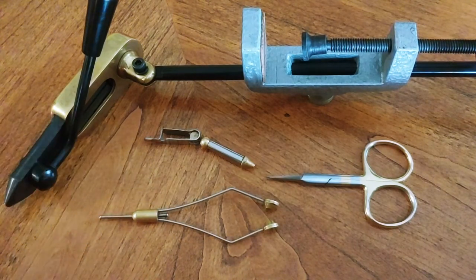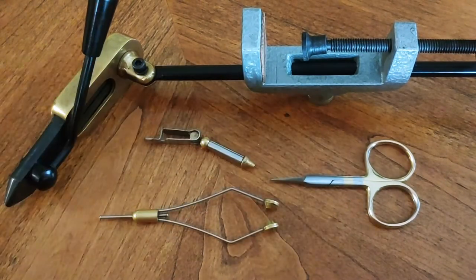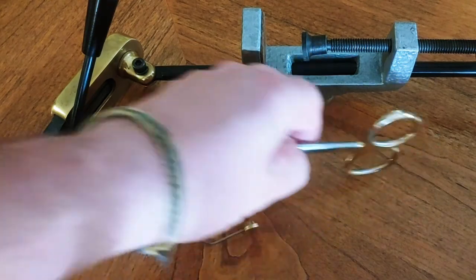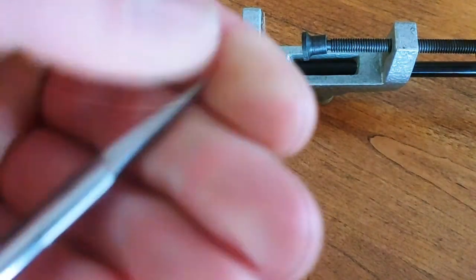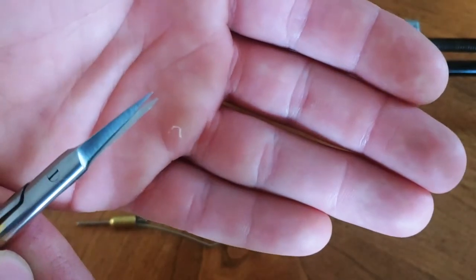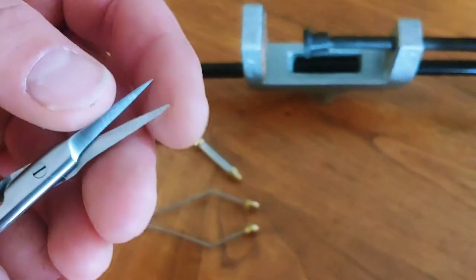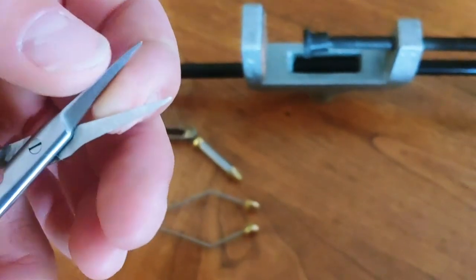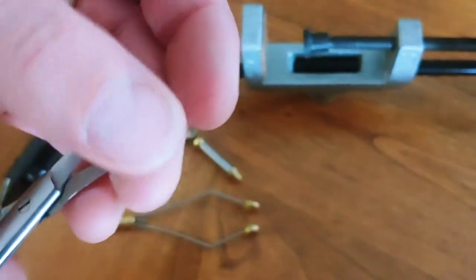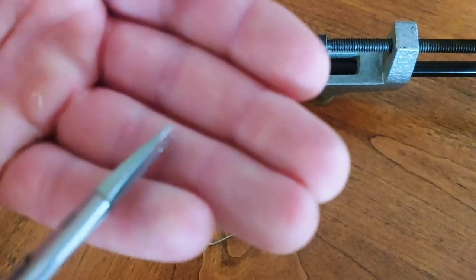Next would be a decent pair of scissors. I definitely wouldn't cheap out on the scissors — you're gonna want them nice and super sharp on the tips. Make sure you treat them well; don't cut any hard materials with them. If you're gonna trim any wire, I always trim right in the corner there, because you're gonna want those tips sharp to trim out small little fibers and stuff.